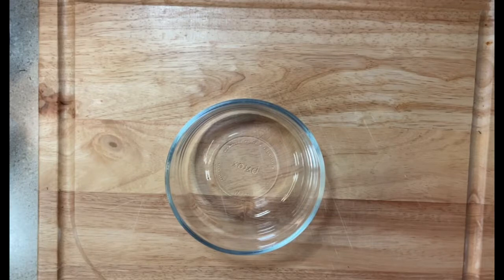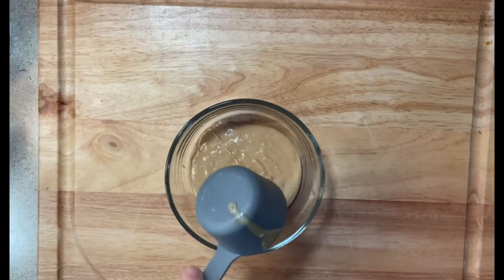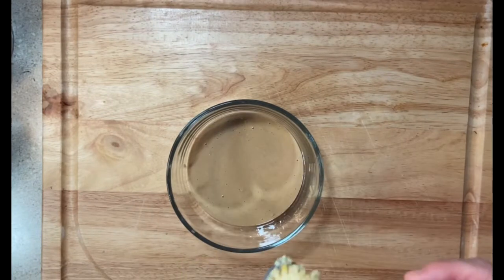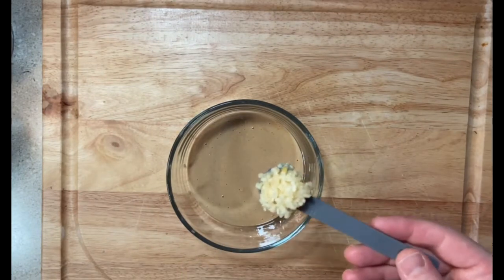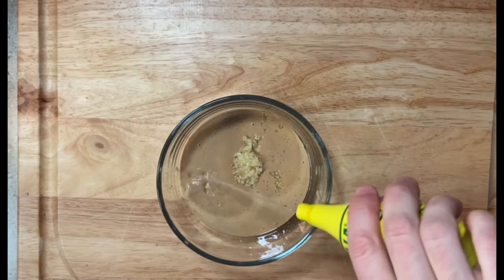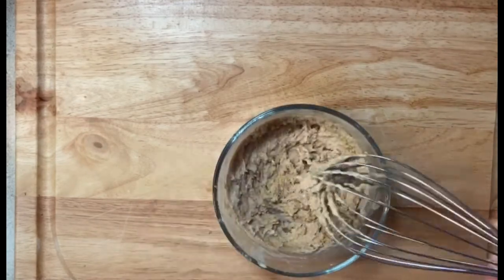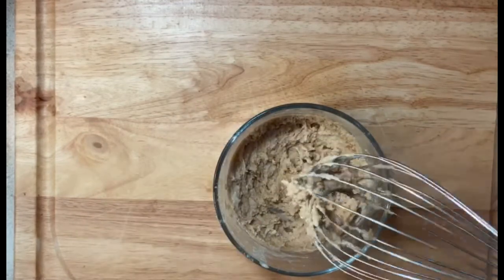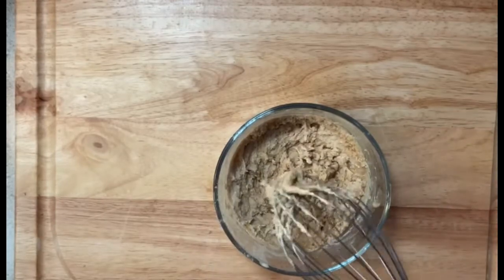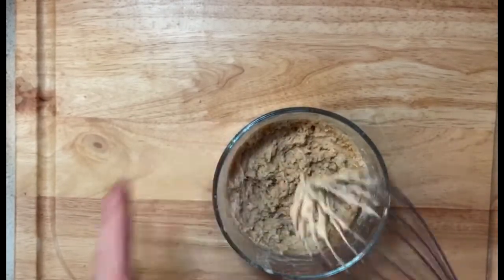We're going to start with about a half cup of tahini into our bowl. We're going to add one half teaspoon of minced garlic and a little bit of lemon juice. Your tahini will turn into a slight paste, so if you want it a little runnier, just add some more hot water, tablespoon by tablespoon. We have our tahini done, so I'm going to stick this in the fridge as well while we finish the falafels.